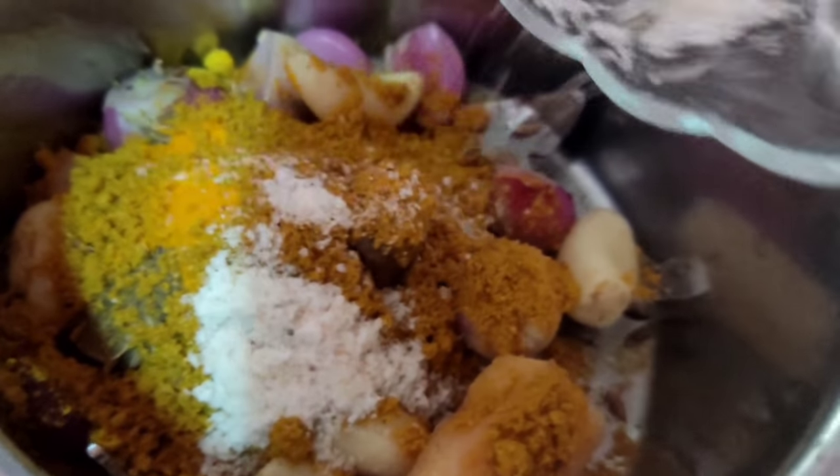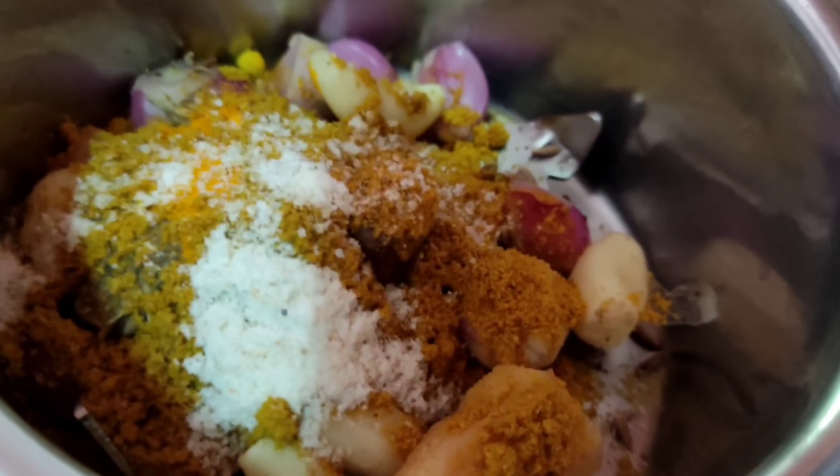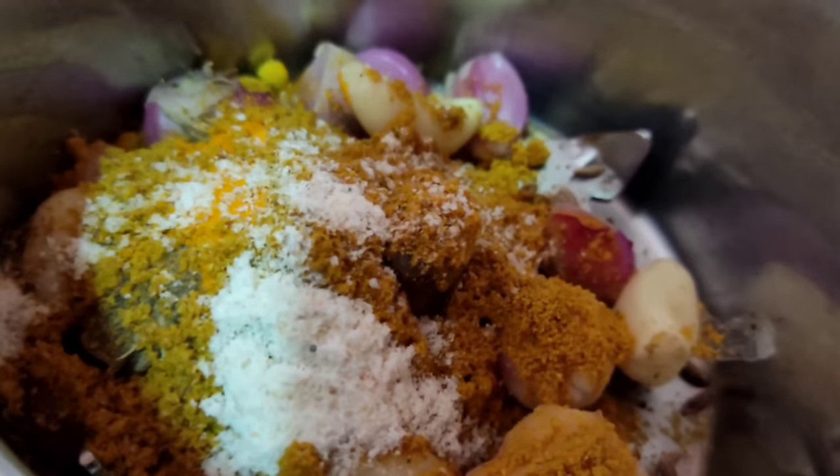1 teaspoon of salt. Put this into 1 teaspoon of salt. Put the paste into a paste — this is the one.